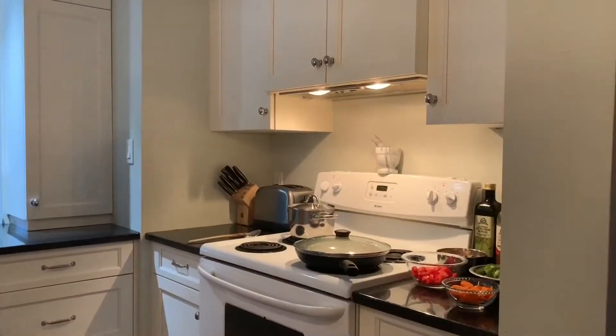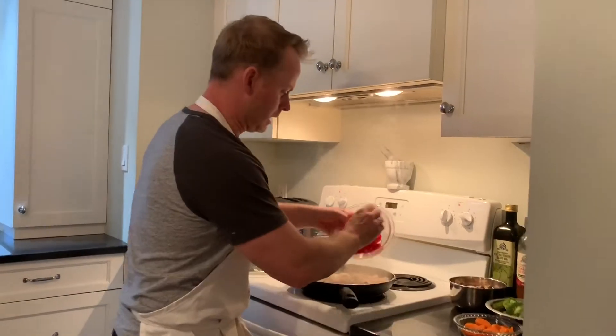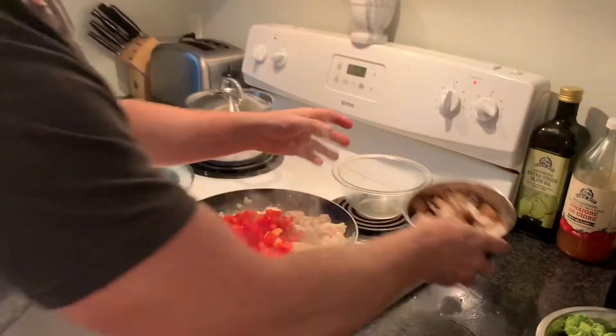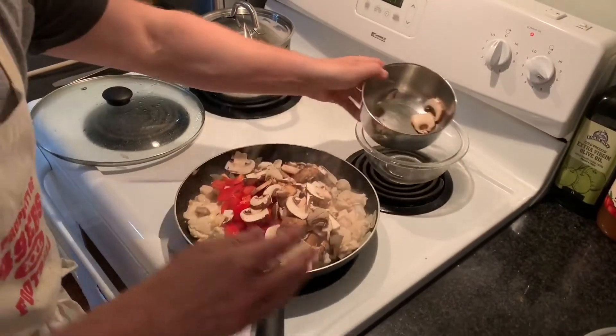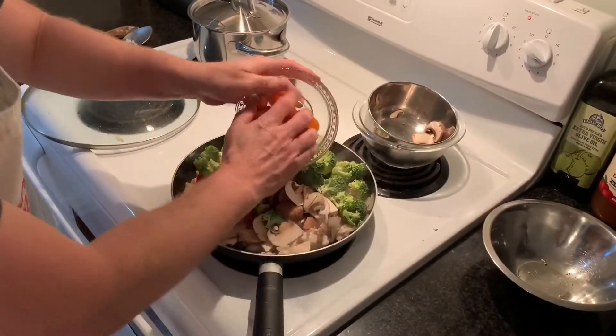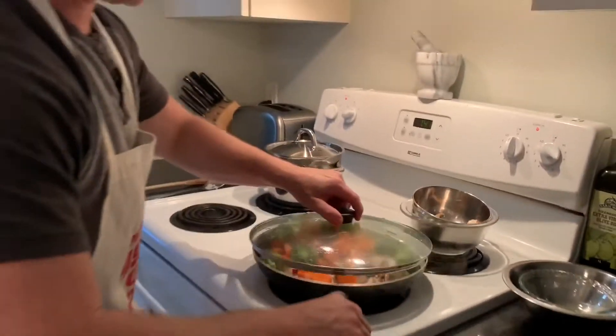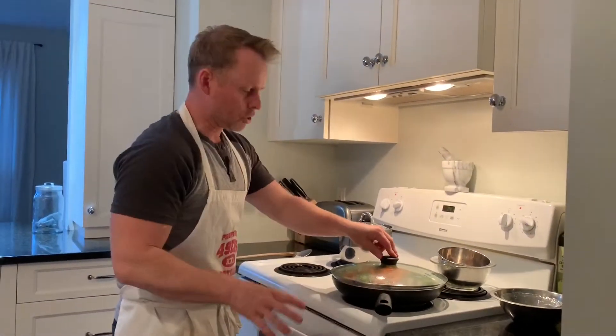So let's let the chicken cook down and then we're going to add in our veggies. The chicken is all cooked now, so all we're going to do is add in our veggies. Just like before, we're going to cover that and let that steam down for about five to six minutes, and then we're going to add our sesame oil and our tamari.